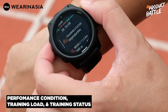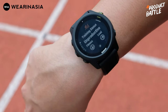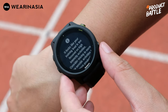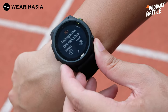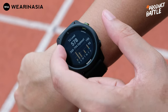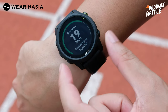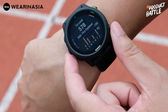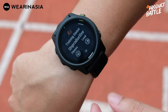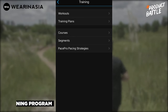Salah satu yang gue suka dari Forerunner 745 dan tidak dimiliki oleh Coros Pace 2 adalah insight yang didapatkan setelah beraktivitas — misalnya training status: fitness-nya seperti apa, load-nya seperti apa. Jadi lo bisa mengevaluasi workout apakah terlalu berat, seolah-olah lo punya coach gratis. Bisa kasih lihat VO2 max, training load dari hari ke hari 7 hari ke belakang, fokus latihan, dan recovery.